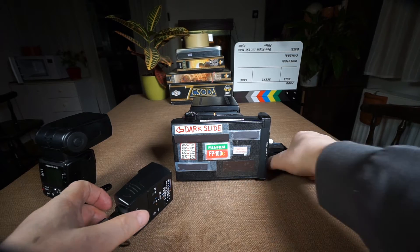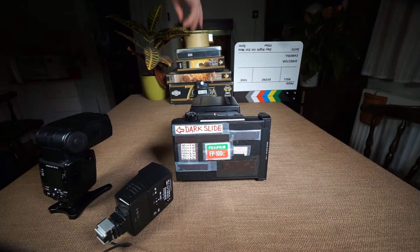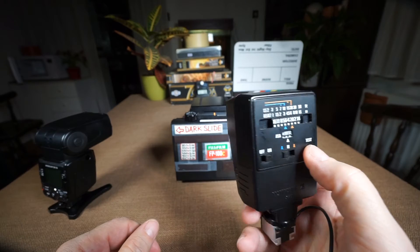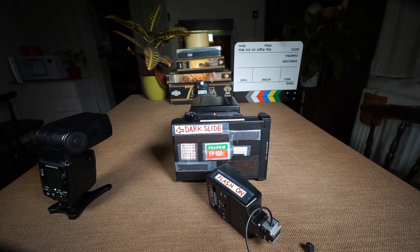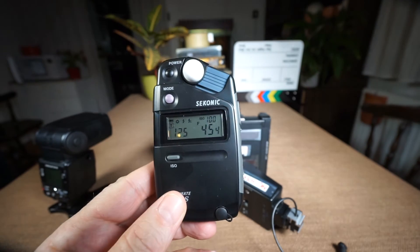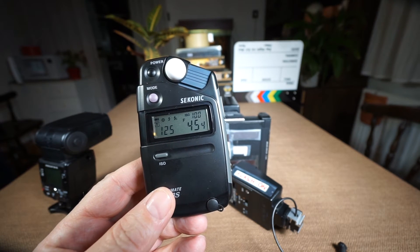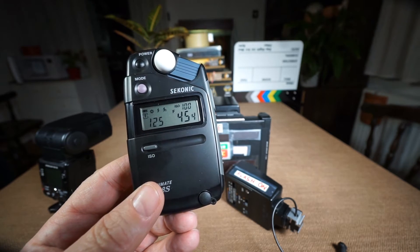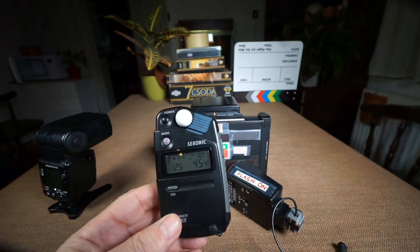I place the flash here and then place the FlashMate on the back measuring, and press the test button. The Mamiya fires and you can hear the sound from the remote flash. The result shows it requires an aperture of f/45, which is so powerful that we definitely don't have that aperture available.